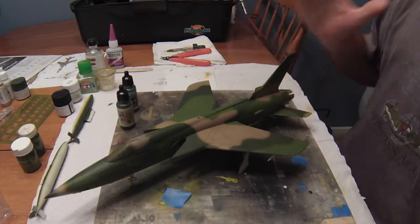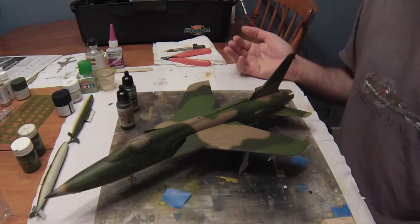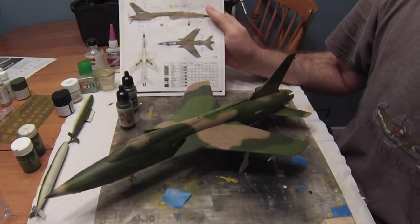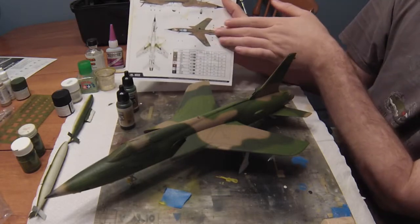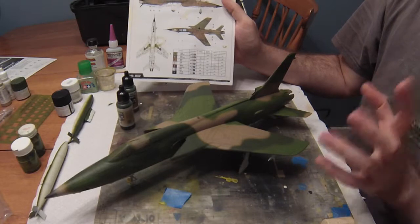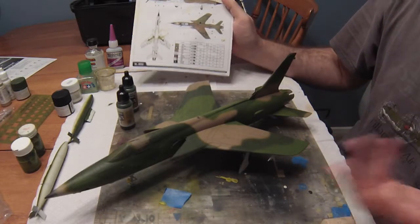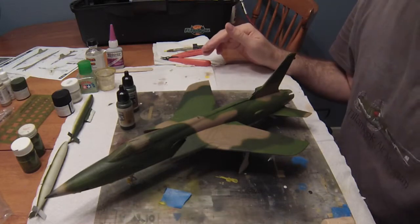Sometimes I think the green is too yellow, other times I think it's just fine. This is how the kit turned out with the camouflage. I tried to follow a reference as closely as I could, but it didn't come out exactly the same — there's really no set pattern I find for the Southeast Asia camouflage scheme.